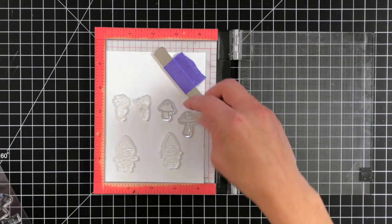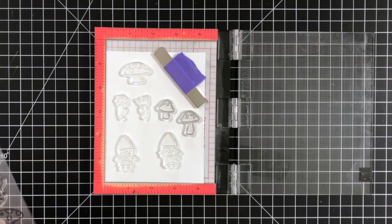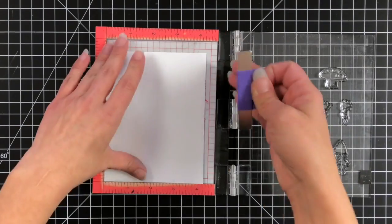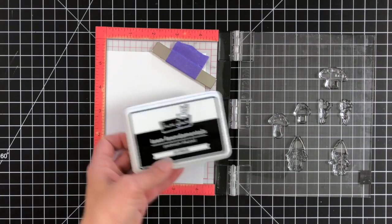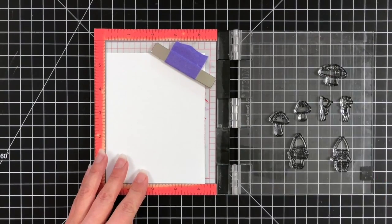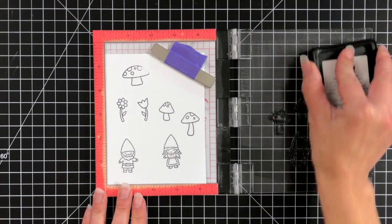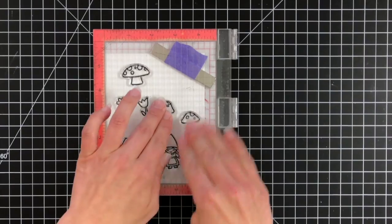I actually end up having too many images but I'm going to save those off on the side for another project. So I have a couple gnomes at the bottom, some mushrooms and some flowers. I'm going to use Lawn Fawn Jet Black ink which is Copic friendly since I will be using my Copic markers. There are so many images and elements on the stamp set for scene building, which makes the stamp value even better.